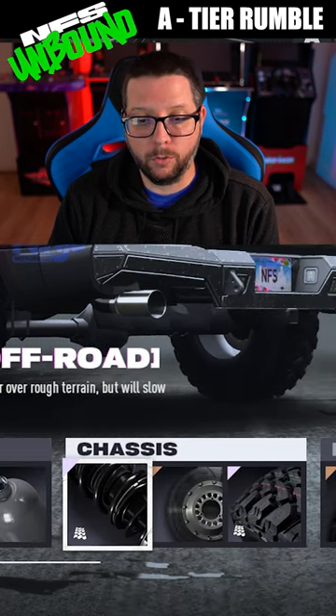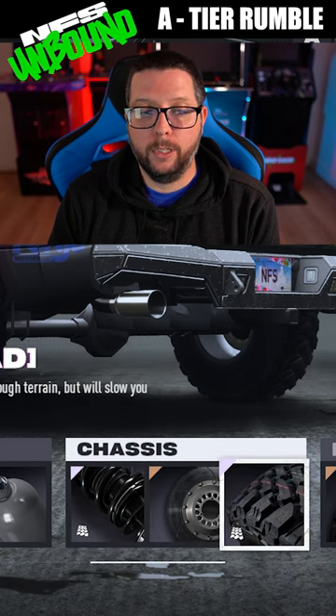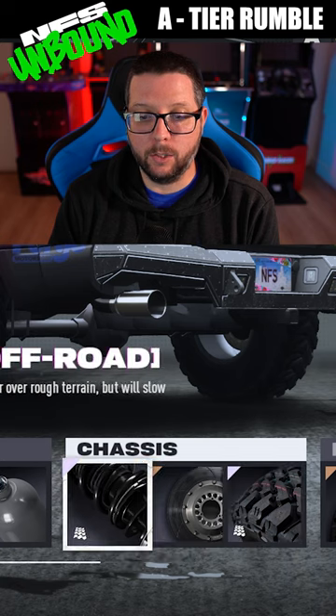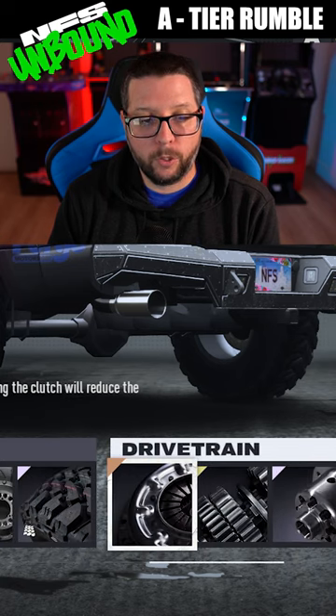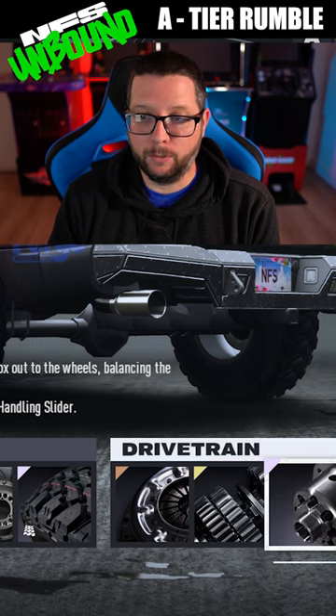You're going to have off-road parts on the chassis. You've got off-road suspension, sport brakes, and off-road tires — both Elite suspension and Elite tires. For the clutch, we've got the sport clutch and the 7-speed gearbox with an Elite differential.